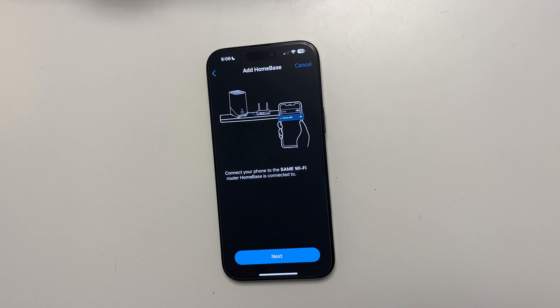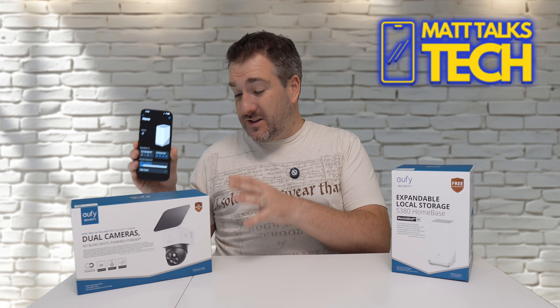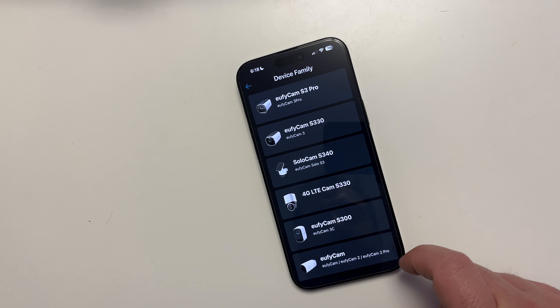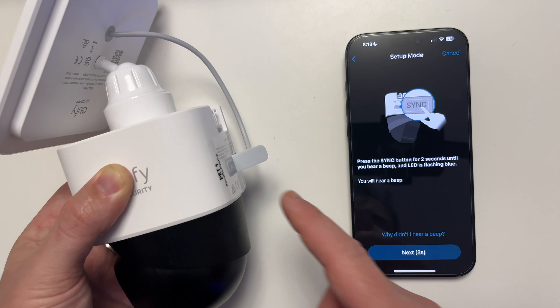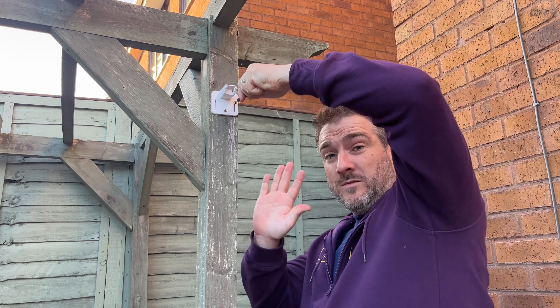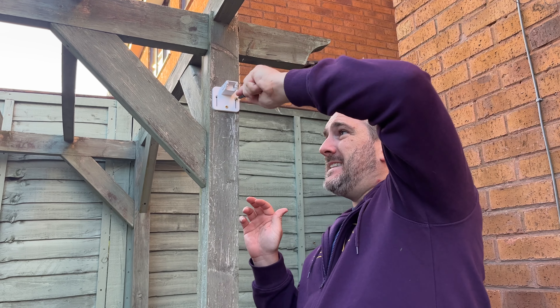It was so easy to set up. Next I turned my attention to the S340 Solar Cam from Eufy. Let me show you a bit of the unboxing before going into features. Once it was all unboxed, it was really easy to follow the steps on the app, and once I'd completed the pairing steps, all I had to do was mount the camera where I wanted it. Mounting is really easy — I put mine on a wooden post, and all I had to do was screw in three screws.